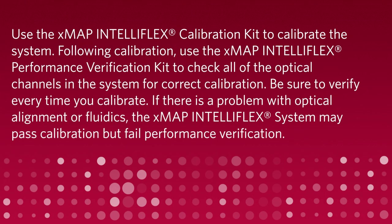Use the XMAP IntelliFlex calibration kit to calibrate the system. Following calibration, use the XMAP IntelliFlex performance verification kit to check all of the optical channels in the system for correct calibration. Be sure to verify every time you calibrate. If there is a problem with the optical alignment or fluidics, the XMAP IntelliFlex system may pass calibration but fail performance verification.